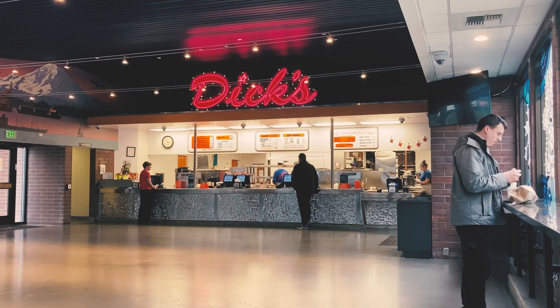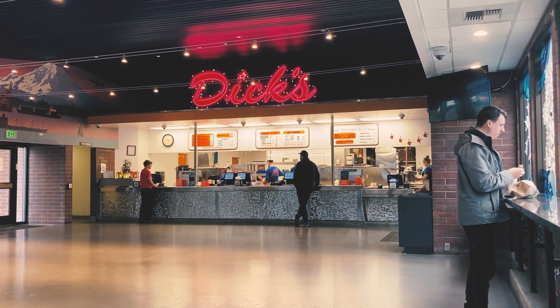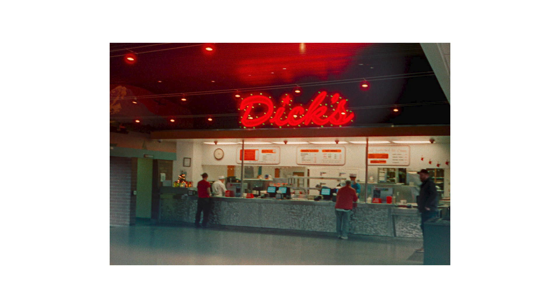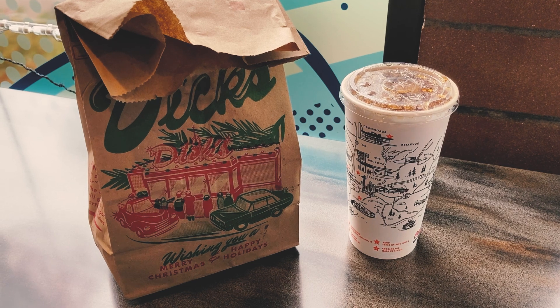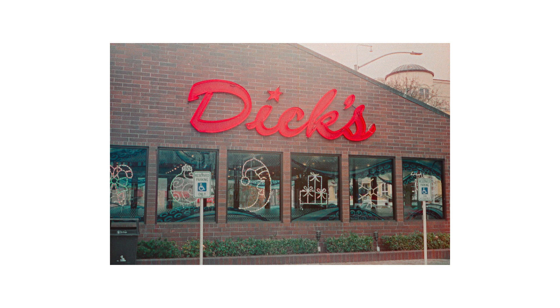My day kind of started over at Dick's Hamburgers. It's a little burger chain in the Seattle area, and if you're ever visiting, I highly recommend it — it's pretty damn good. After eating my lunch, I shot a few photos in and around the building, and this is where my problems began.